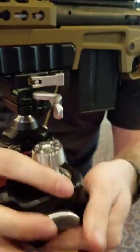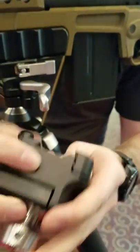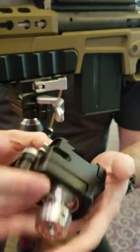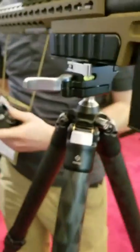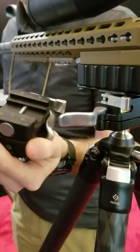All stainless steel components. The black portion is type 3 hard anodized aluminum to keep it very lightweight and compact. The head by itself will be about $400 to $450 — we're still finalizing pricing.